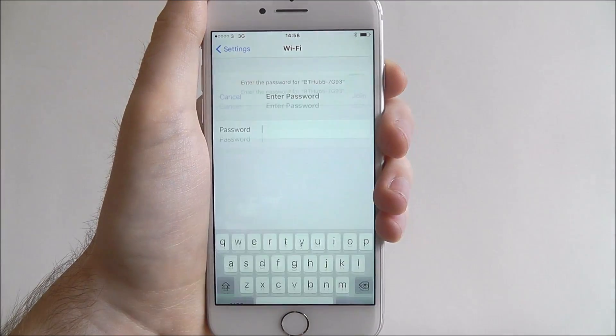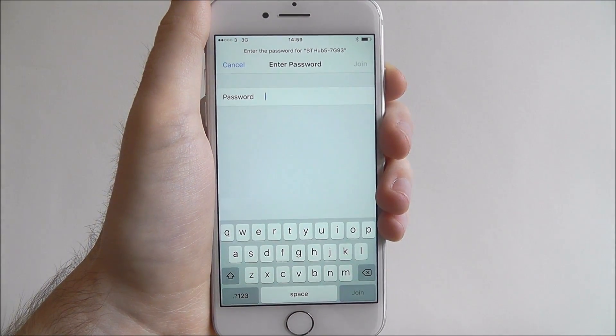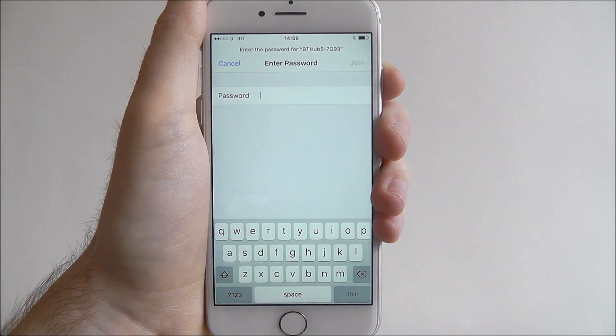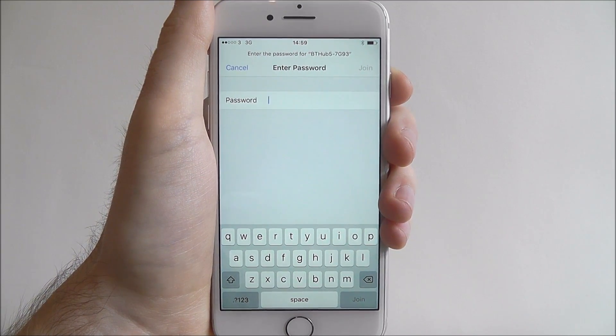If I press on it, I'll be prompted to add a password key that's either on the back of your router, somewhere on your router, or on a little card inserted into your router. You need to enter that password key to gain access.